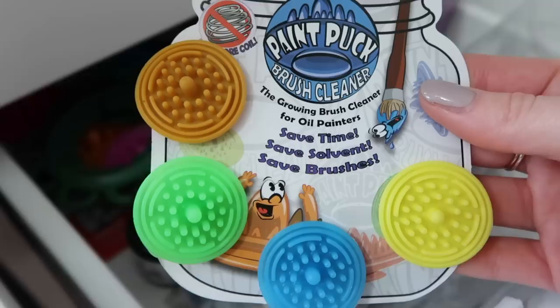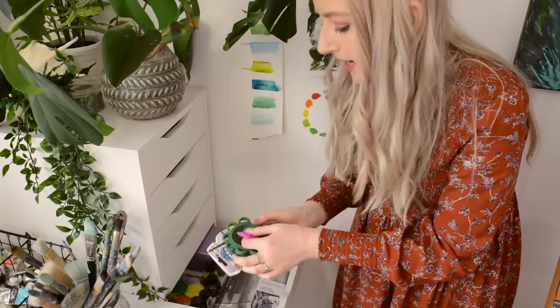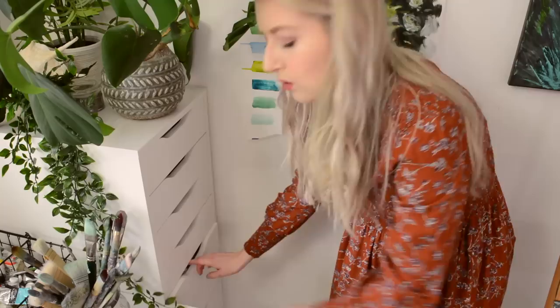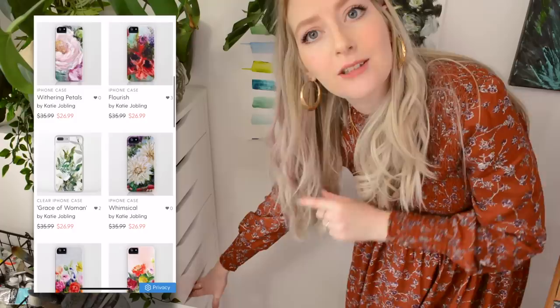There are also some inks that I really like to use quite a lot. Some random little gadgets that make cleaning brushes really easy — they're called paint puck brush cleaners. I wouldn't say I use them a lot but they are quite handy. Phone cases are in this little tub here — phone cases are now available so I'll pop the link in the description box.